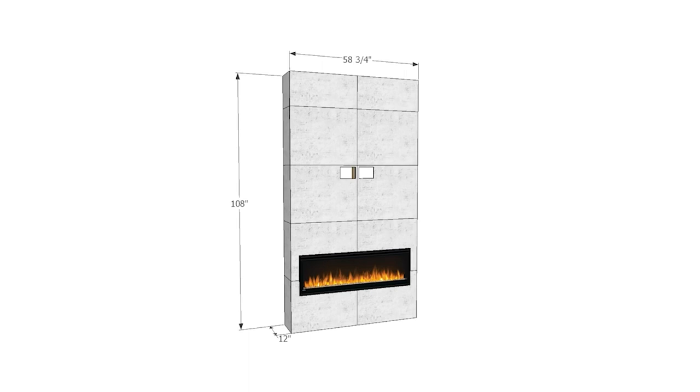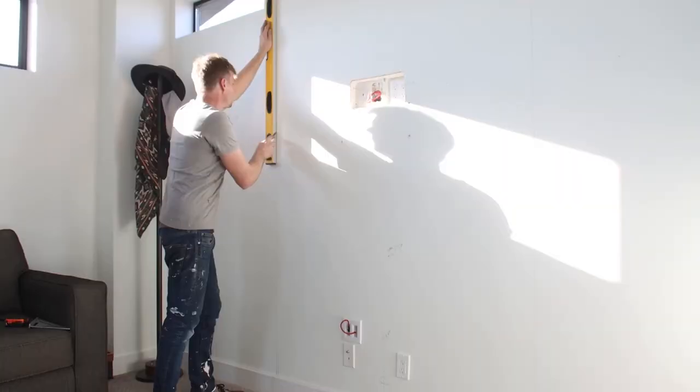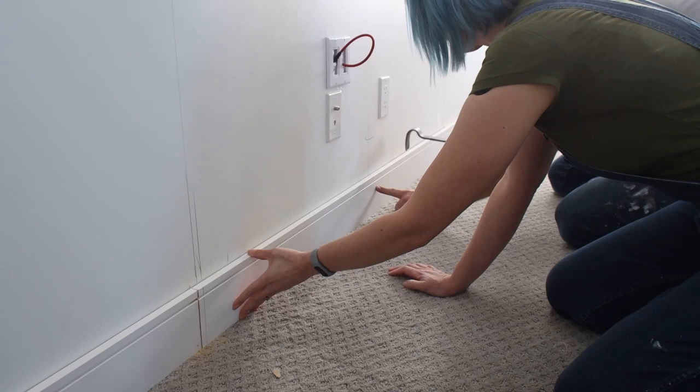Once the fireplace dimensions were determined, it was time to start laying out the design on the wall. We used a measuring tape to find the center of the room and then used a level to mark the boundaries of the fireplace. Using an oscillating multi-tool, we carefully cut and removed the baseboards on the length of wall where the fireplace will be installed. Multi-tools are especially great at cutting baseboard without damaging the drywall behind it.